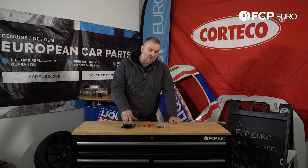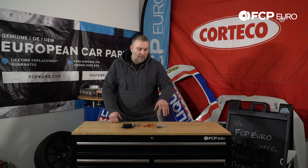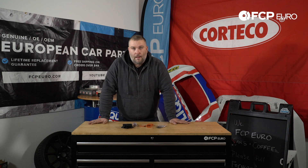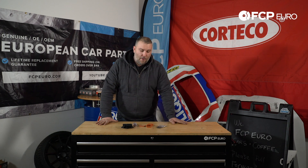The glow plug controller is part of that element — it actually controls the glow plugs. What typically happens is when the glow plugs fail or the glow plug control module fails, you'll have a hard time starting a diesel engine when it's cold outside or you're not quite up to operating temperature.